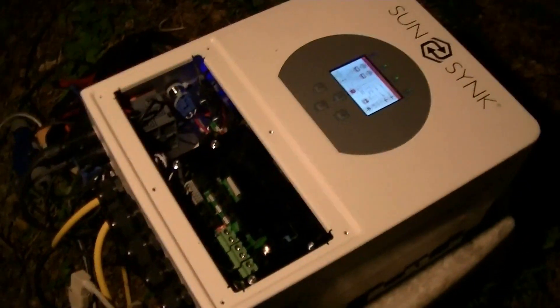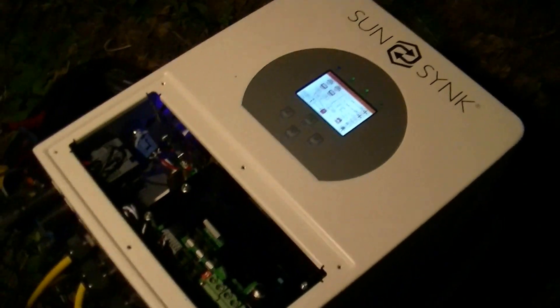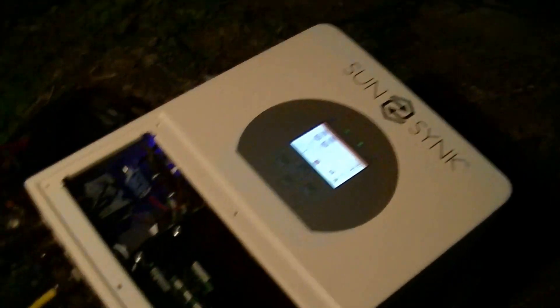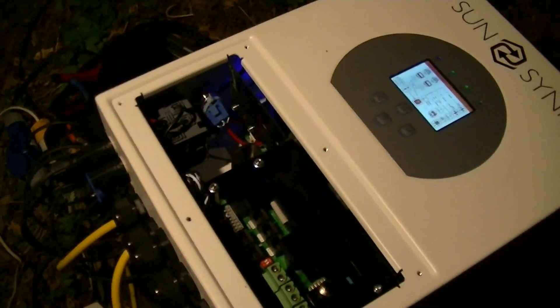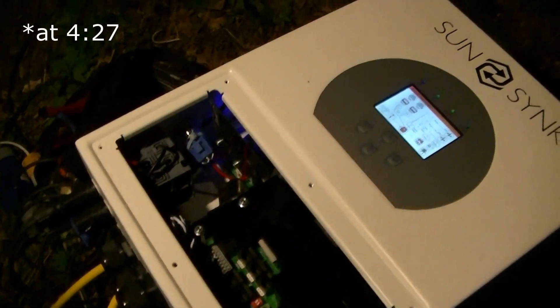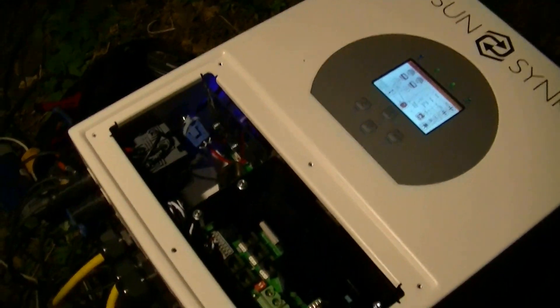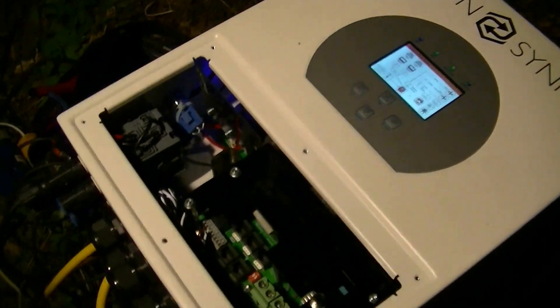That's my latest inverter. It's a SunSync ECO, or ECCO, 3.6kVA — a 3.6k inverter. Really annoying thing about it: tiny, tiny, tiny wiring compartment. I'm actually going to cut in a bit in this video where I show a solar converter, which is so much better. The base inverter is made by the same company — they build the base guts, and each company has their own modified versions — but the wiring compartment is unacceptably tiny, especially on the AC side.